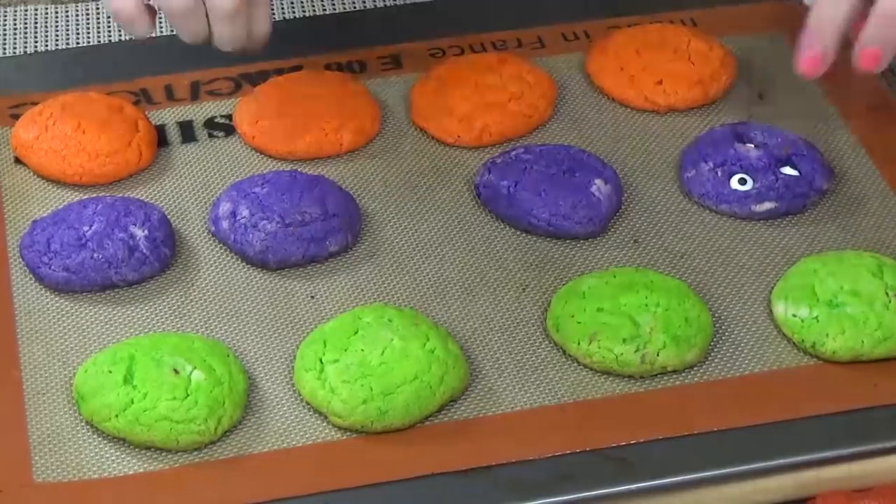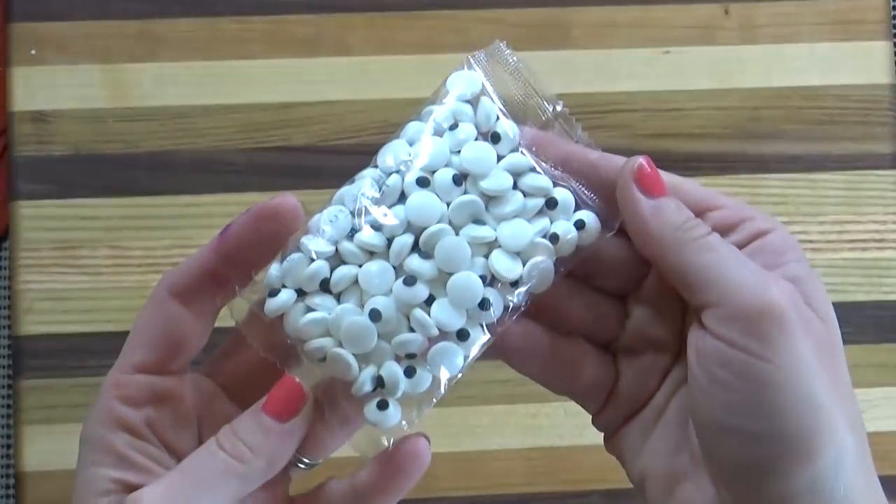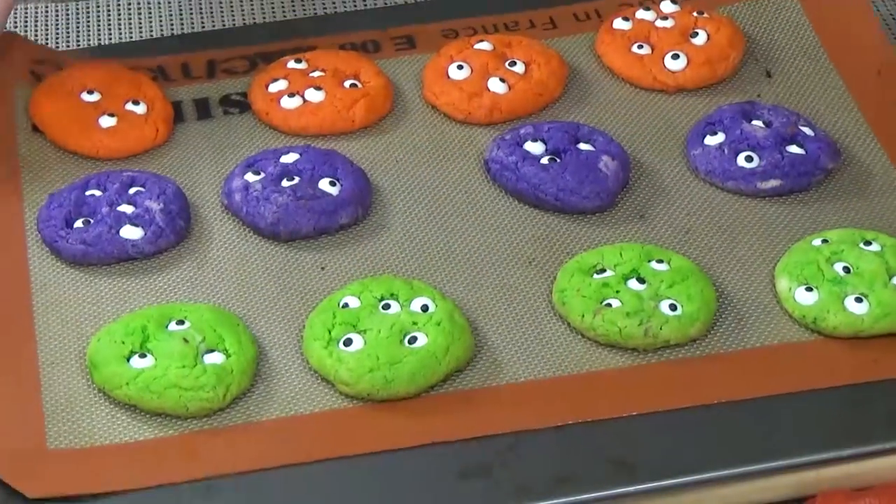When they came out of the oven, we added some googly-eye sprinkles. These are really easy to find at just about any store around Halloween time. I found mine at Target.